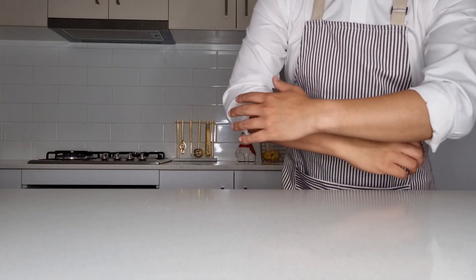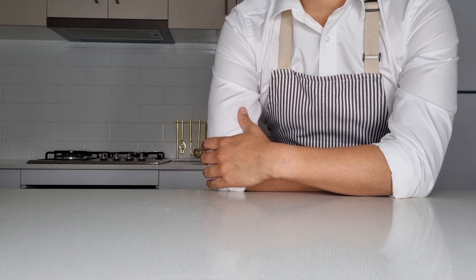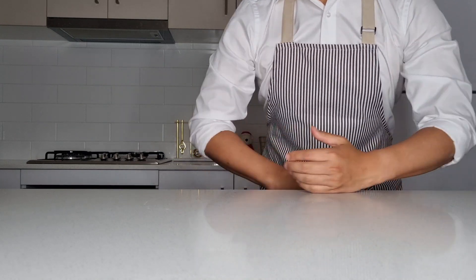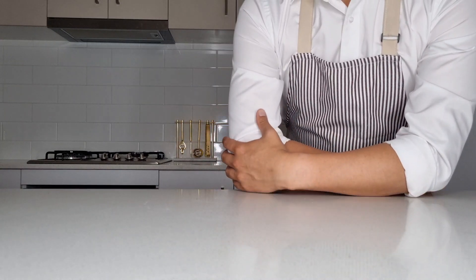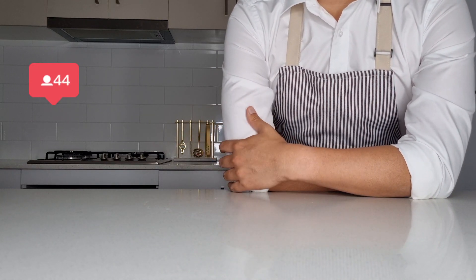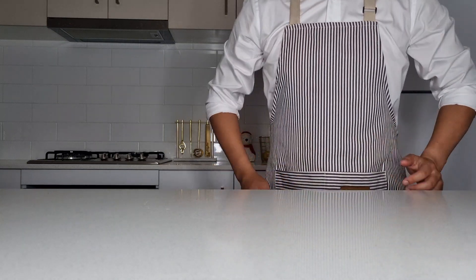Let me know in the comments below which one is your favourite omelette — is it the smooth, elegant French omelette, or is it the classic American omelette? Thank you so much for watching. If you've enjoyed this video, be sure to like and subscribe. My dream is one day to make 10,000 subscribers, so hopefully you can all help me get there. I'll be posting a new video every week where we make two versions of the same dish. Thank you again, and I'll see you in the next video.